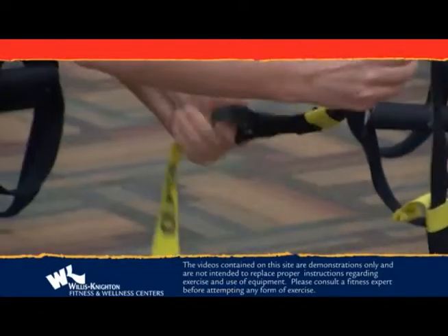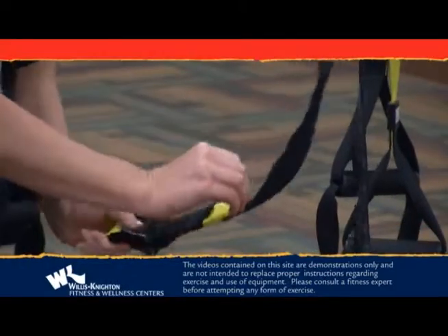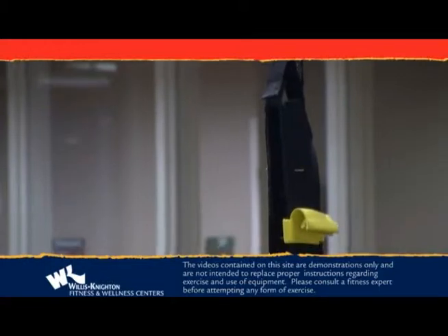To raise the straps, you'll do the same thing, but you'll have to do one at a time. Squeeze the lever and pull the yellow tab where you want the strap.